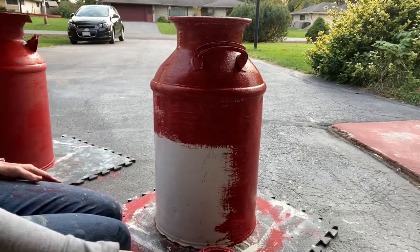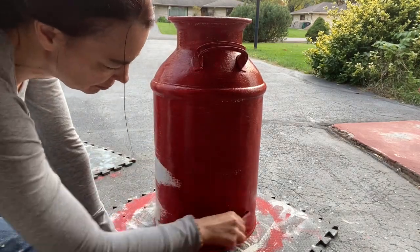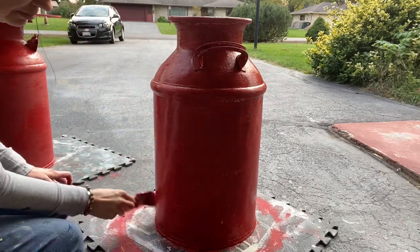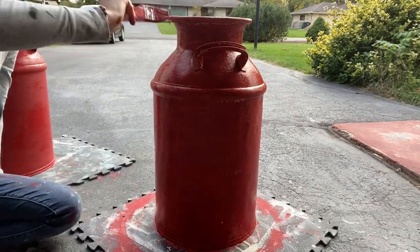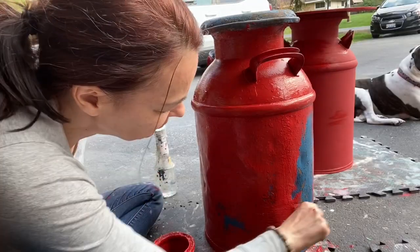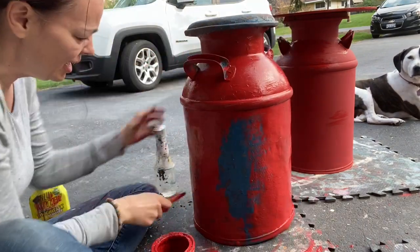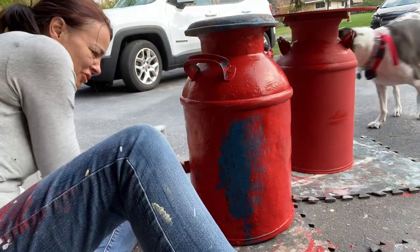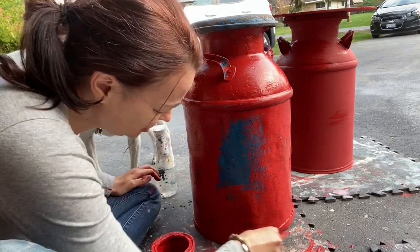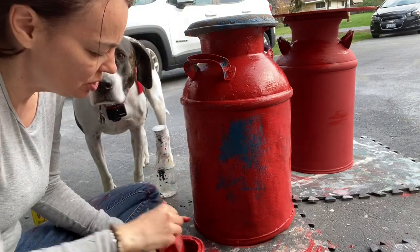Milk cans are special to me because I grew up in Wisconsin, the dairy state, and I love anything old and rustic and I love to reinvent things. This seemed like a perfect video to share my love of the farm boho look and repurposing. Keep in mind when you're doing this and using red, it can look like a crime scene — it gets pretty messy, but it's worth it.